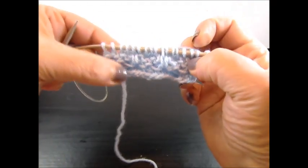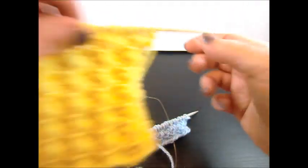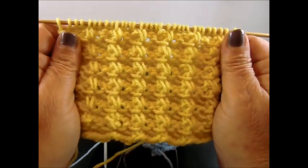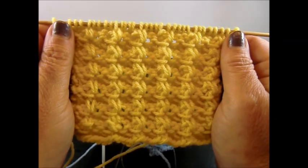And that's it! Repeat these 4 rows and after a few rows you have this very cute and pretty pattern. I hope you enjoyed this tutorial. Thank you for watching — please don't forget to subscribe and push the like button if you like. Thank you.